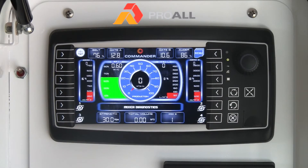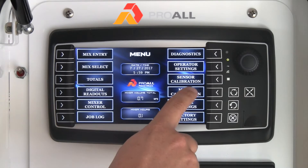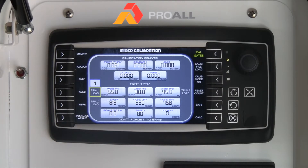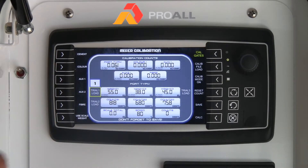For cement calibration you are going to start at the home page and go to the main menu, pressing the menu button. You can select Mixer Calibration on the screen. You will notice on the side we have several options for different types of powders — cement, color, auxiliary one which is typically fly ash, auxiliary two, and fiber. What we are going to concentrate on in this video is the cement calibration, so we select Cement.